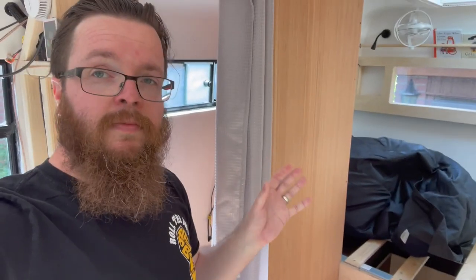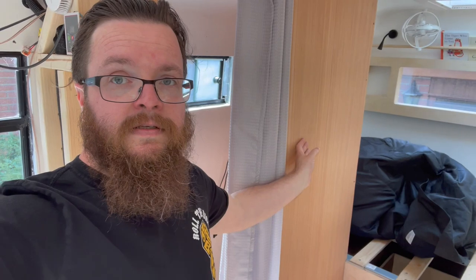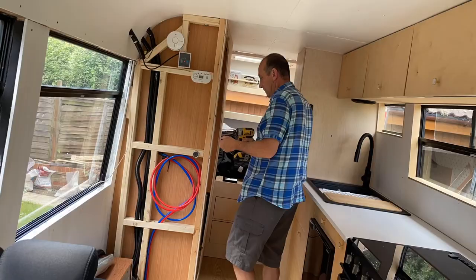We've cleared out the mattresses because we're going to be making a bit of a mess in here today. In a previous video I made this shower-toilet cubicle with a temporary door. It's got a 9mm door on the front and it is a little bit flimsy, but I've decided I need to slightly change the dimension of it anyway, and then use bathroom cladding to make it into a shower cubicle.